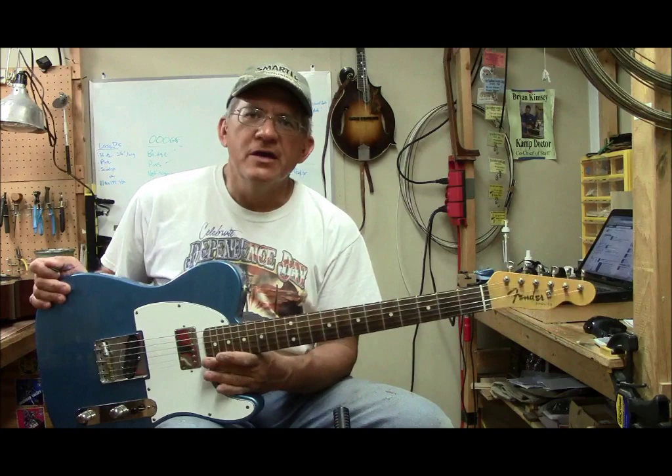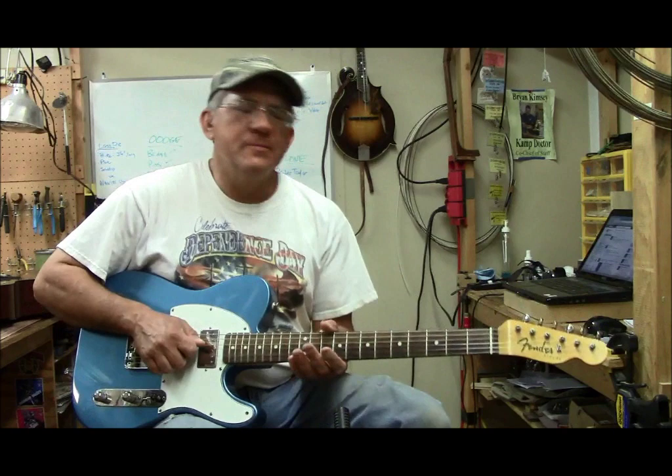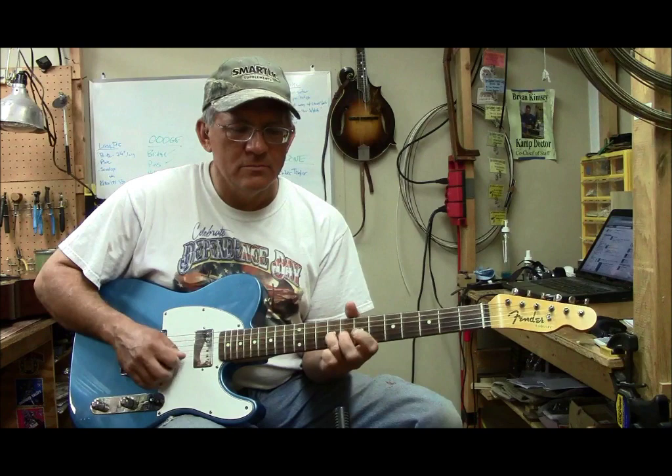So I like that combination a lot in this guitar. This used to be an Esquire and it's not an Esquire anymore — it's got a humbucker in the neck, which is nice. I really enjoy having the humbucker. It really gives me a lot of sounds, and the humbucker sound is really nice sometimes.